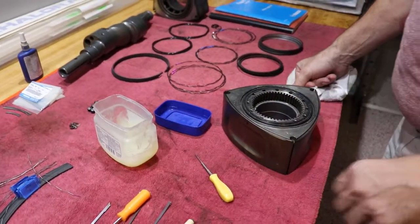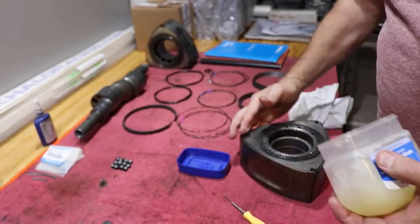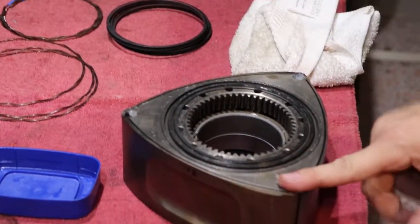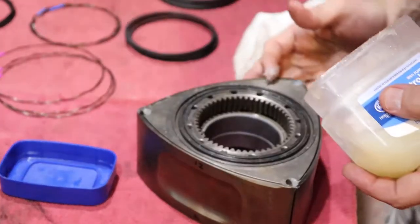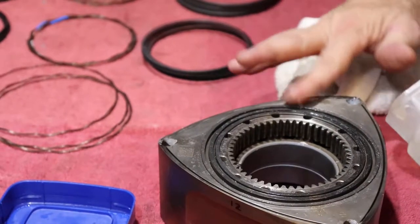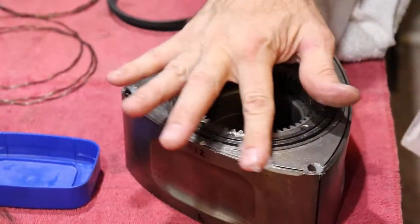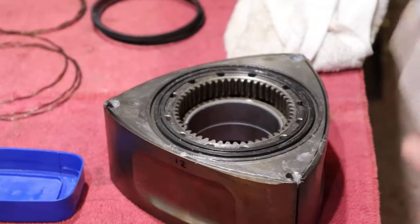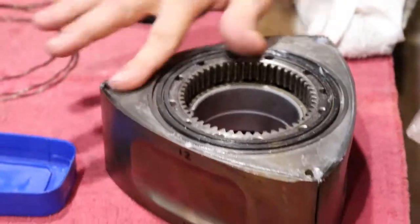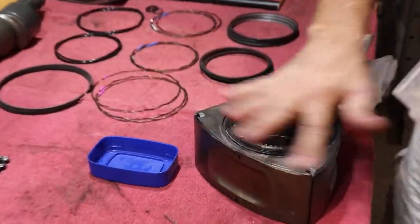Now we've got our oil and compression rings set, we're going to do the corner seals and the side seals. Pretty much load everything up with Vaseline, mostly to hold pieces together so when we put this face of the rotor down on the iron nothing falls out. A little Vaseline on all the sides and edges of the rotors so initial startup doesn't scuff your freshly ground iron.